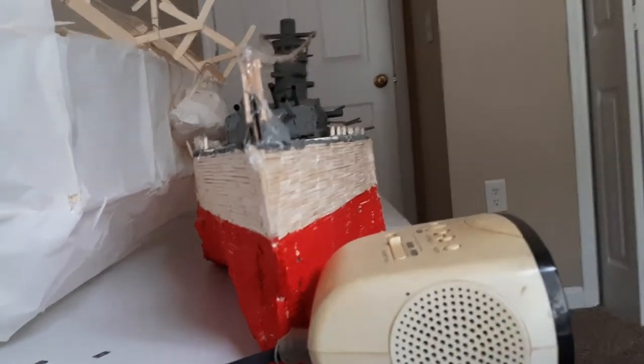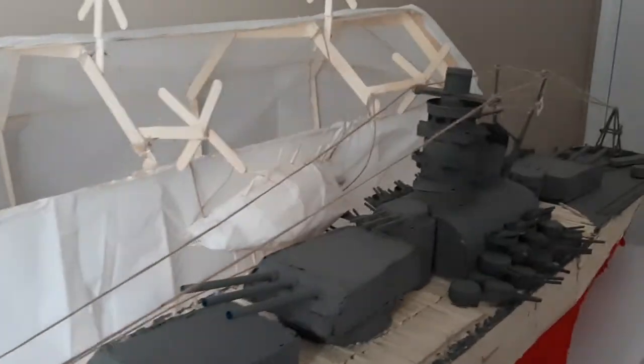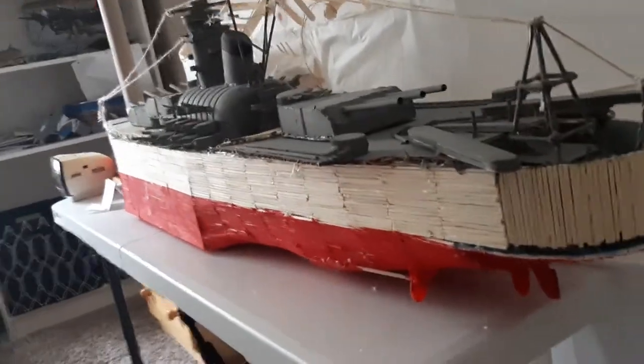Here you can see the front — I covered that in matchsticks, which worked really well because matchsticks actually get into that curve. Then I went on to the back and did the same thing as I did in the front.